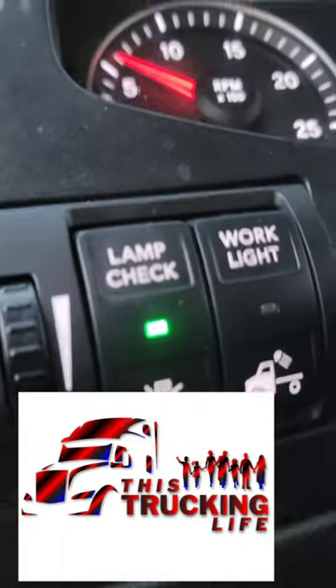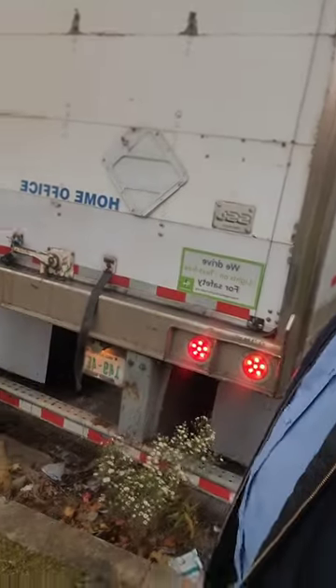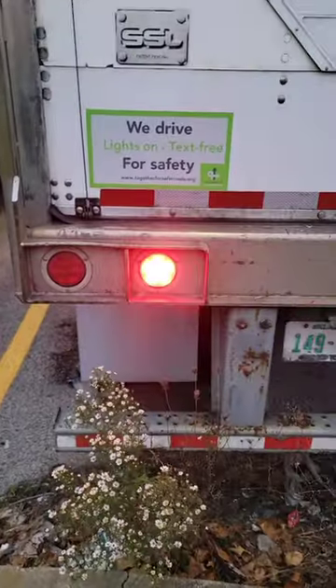All right, little friends — if you have this on your International or your Freightliner, you better use it. Just the other day, thank goodness I was using the light check instead of just doing the regular four-ways to check everything. Because when all these go out and the brake lights are engaged — those are the brake lights — I had a trailer that had no brake lights.